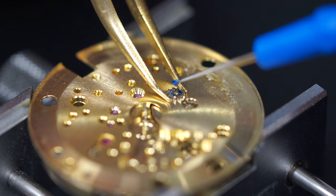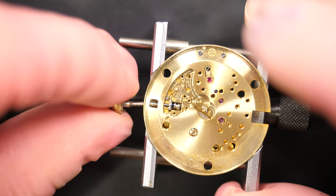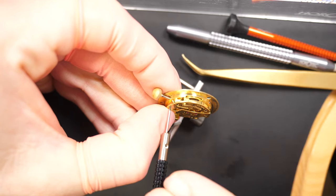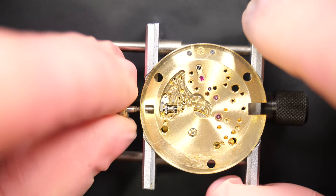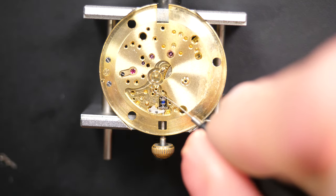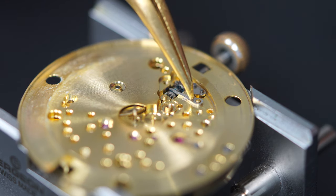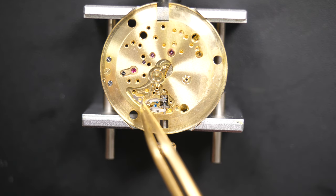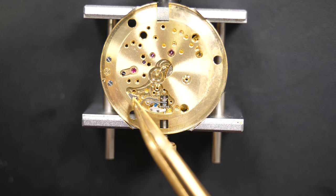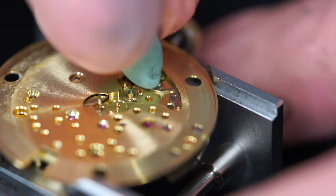Flipping to the dial side to assemble the keyless work. Starting with the clutch pinion — applying some heavy grease — then threading the winding stem through both parts. Screwing the setting lever from the other side — that's it, it's working perfectly and keeping the stem in place. Greasing all the pivot points where the wheels will go. Putting the yoke in place — you can see me applying blue heavy grease here because these parts experience a lot of friction and tension, so this helps prevent wear and ensures smooth operation.